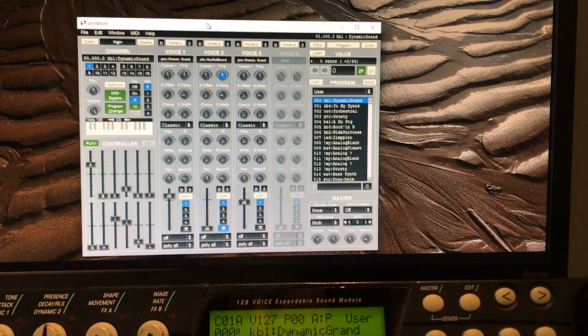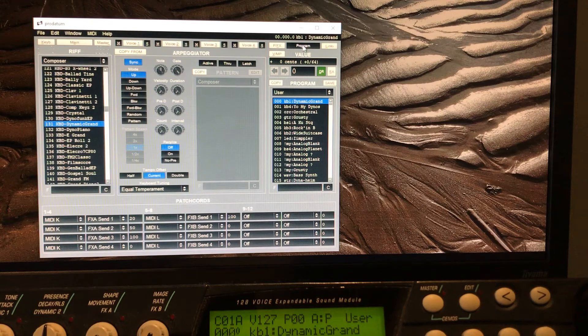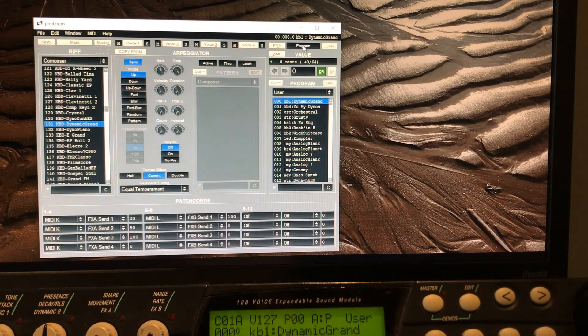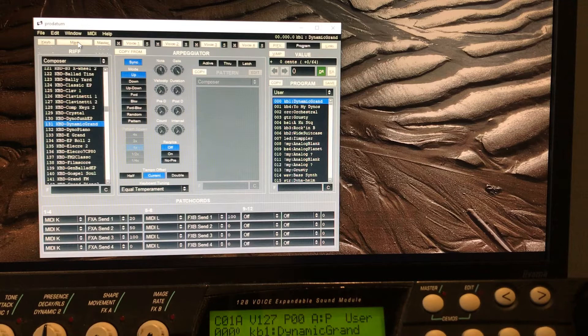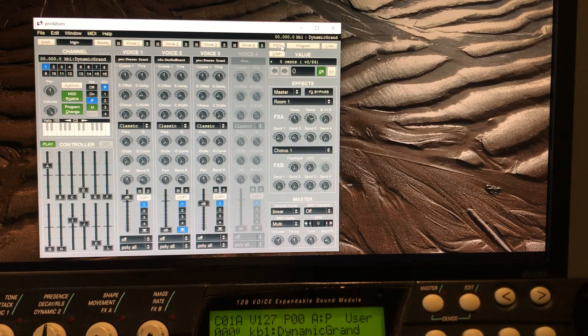Prodatum is now installed. If you want to check to see if it works — if you have your own user programs already put in — go over here to 'program' and double-click. You can see the screen changes. Over here on the main screen it's got all your channels — you can get to know the program, that's not a problem.